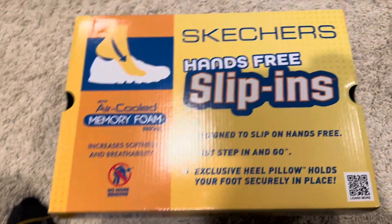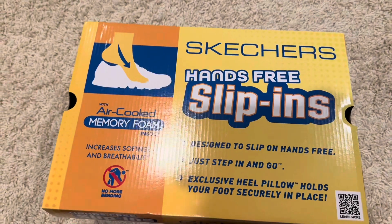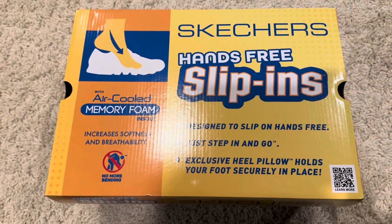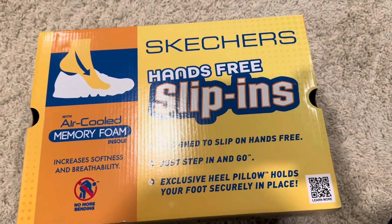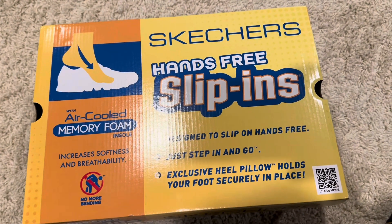Okay, here we go folks, another edition of Rod's Random Reviews. I've had these a few days actually. These are kind of the Snoop Dogg — did you know Snoop Dogg had a Skechers version? This is kind of it.